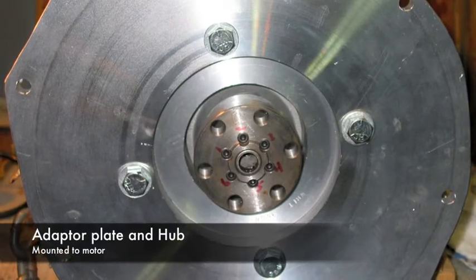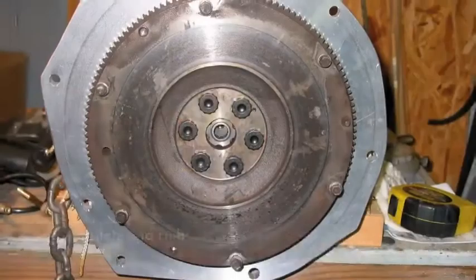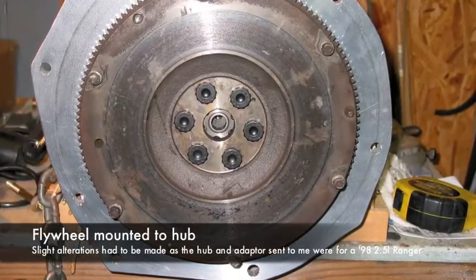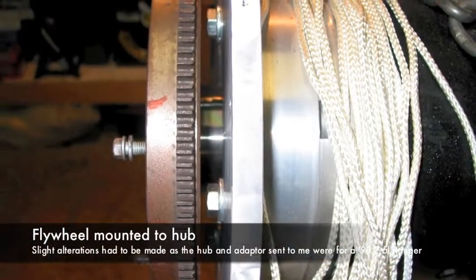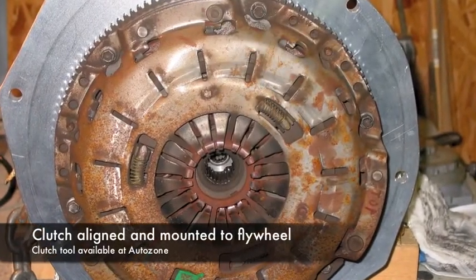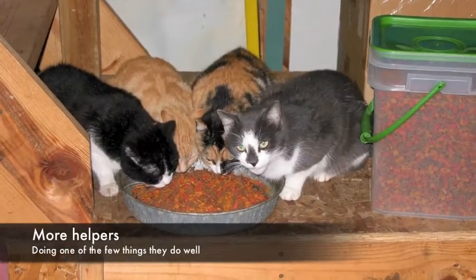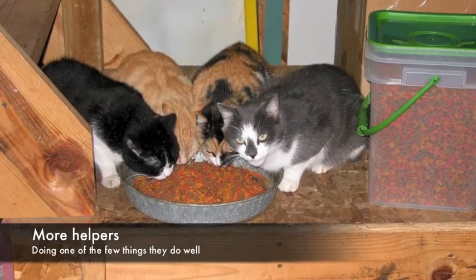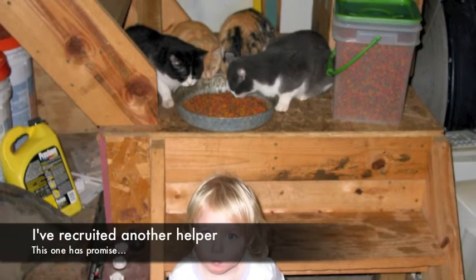I was pretty satisfied at this point. Here I am assembling the hub and the adapter onto the motor itself. This hub and adapter plate is actually designed for a 98 Ford Ranger with a 2.5 liter engine. It did not align properly and I had to do a little modification, but I was eventually able to get it to work. There I've got the clutch assembly on. There's my helpers — and they usually got in the way. And there's Lulu — she tried to help a little bit.